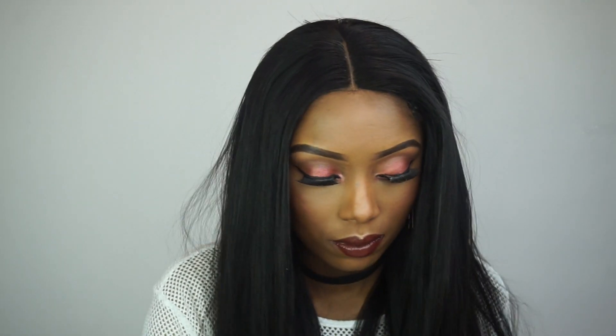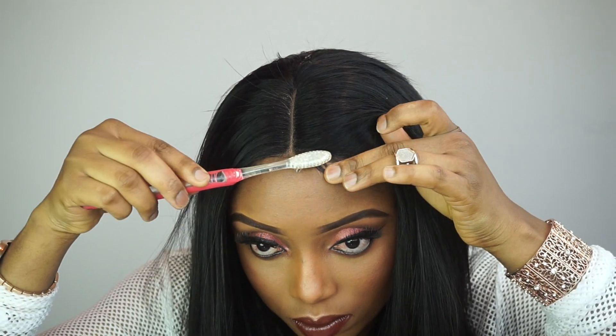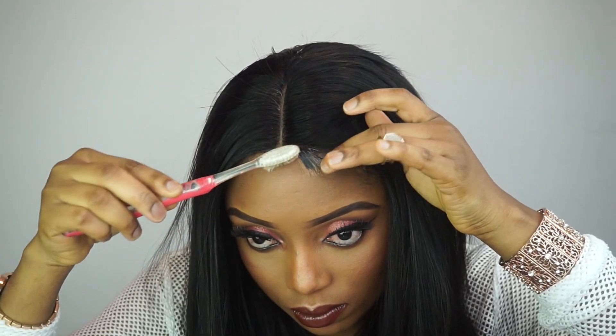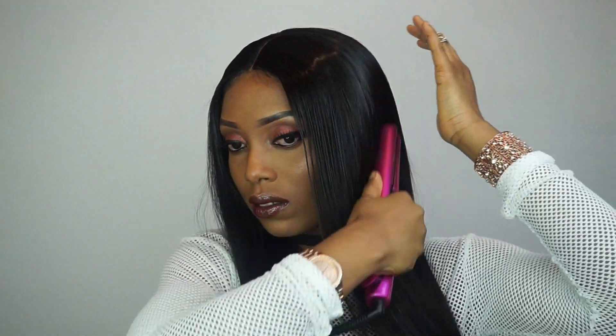Now I'm just creating baby hair — it's totally optional — and I'm laying it down with my Eco Styler gel. I'm using my hair straightener to lay the middle part flat. And yes guys, this is the final look! I hope you guys enjoyed this video.